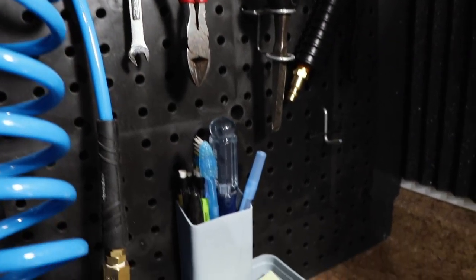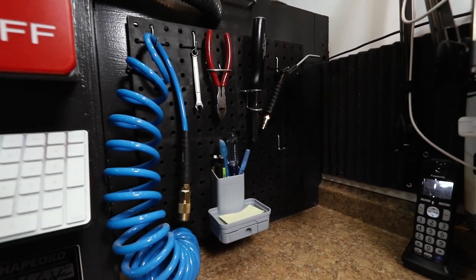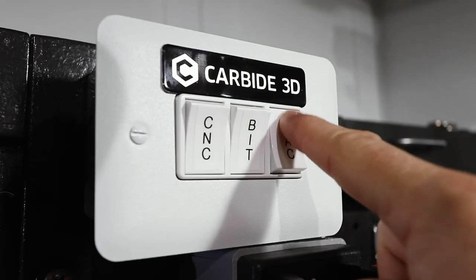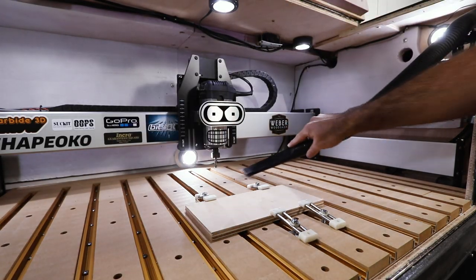Pegboard keeps some of the tools I use most for the CNC within reach. My compressor is directly below this cabinet, so I plumbed up an extra air chuck too. This is just one of those clamps you find for garden tools at a big box store. The flexible hose reaches everywhere in the enclosure for easy cleanup.